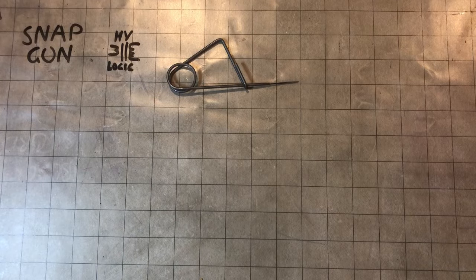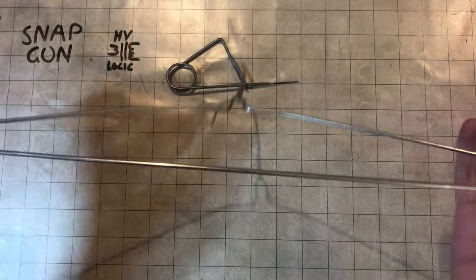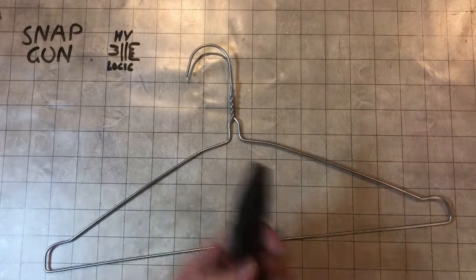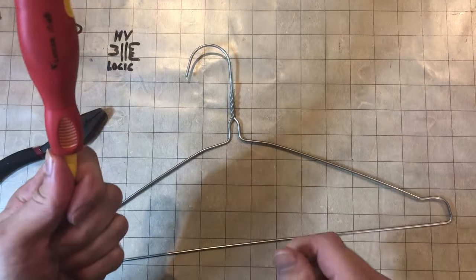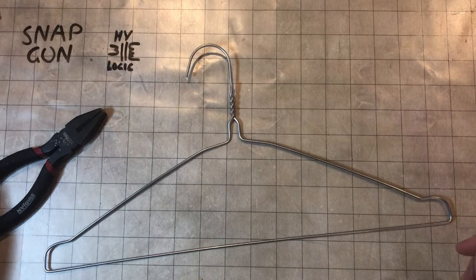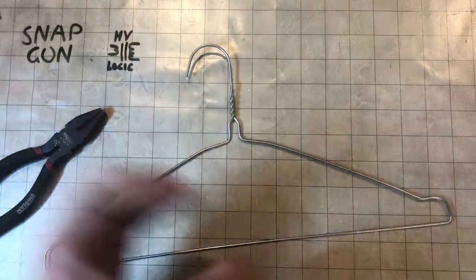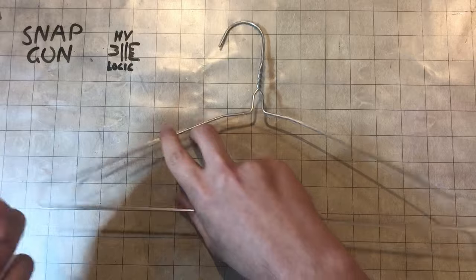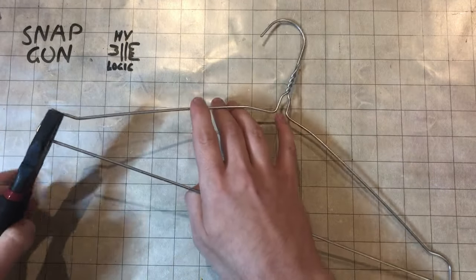To make one you will need a coat hanger or suitable piece of straight wire, a pair of pliers, something round to wrap the wire around to get that round shape, and then something to make a tip — either a hand file, a Dremel, or a bench grinder. A bench grinder is way quicker but if you haven't got one there are other options.